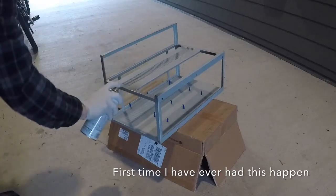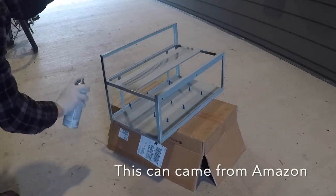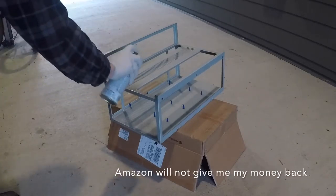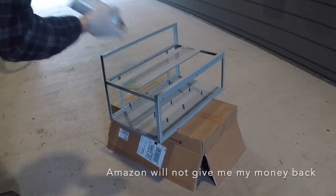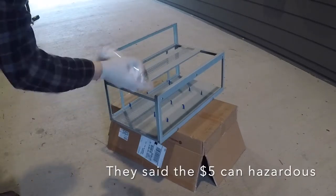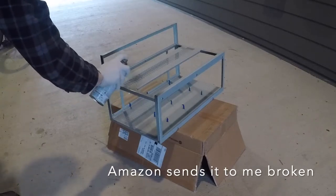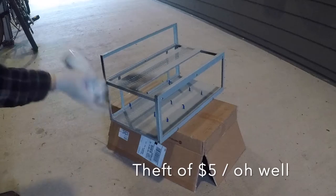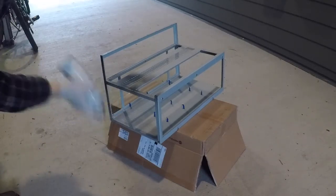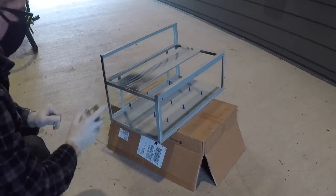So this didn't work. I shook the can, it was up to temperature, I'm in a covered area, and the nozzle just started clogging. I bought that on Amazon, it was only five bucks. I've never had a bad can of paint in my whole life — I've spray painted a number of different projects over the years. Rust-Oleum normally works properly. It didn't. I went on Amazon and they won't let me return it because it's a hazardous material.